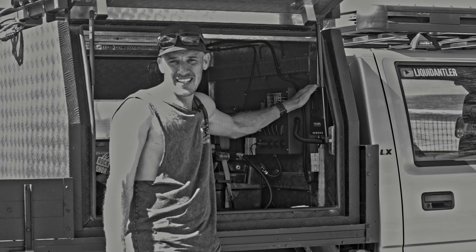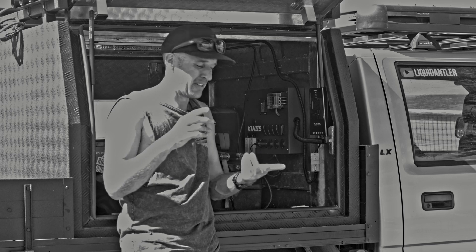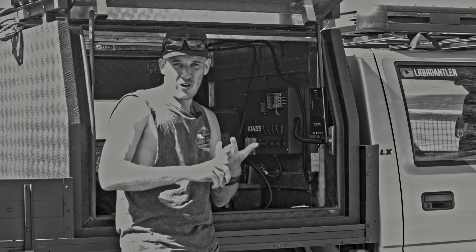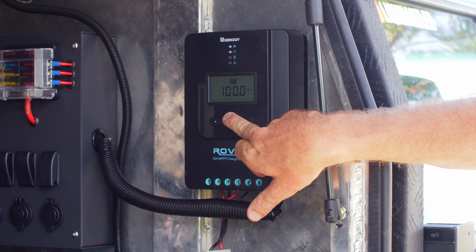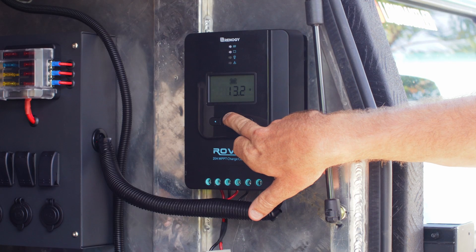Pay the extra money and get something like this. There's Renergy, Victron, Kick Ass — multiple different companies doing similar products. Check them out and you won't regret it.